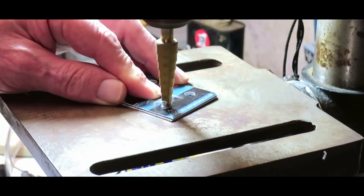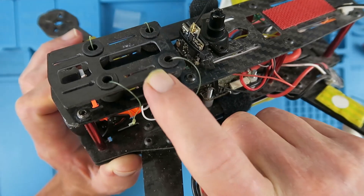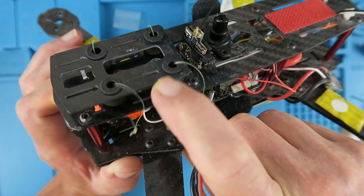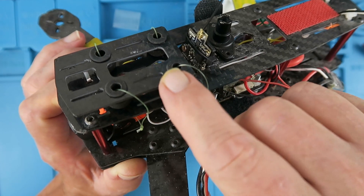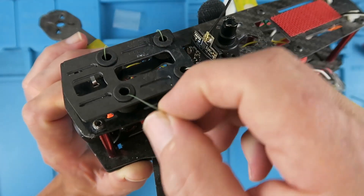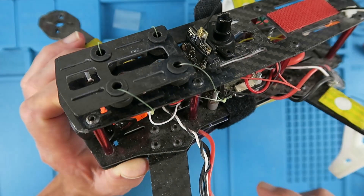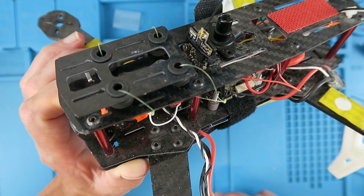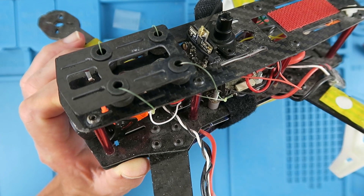On today's episode, here we can obviously see the anti-vibration plate on the ZMR-250 that I have. And if you're curious, these little bits of fishing line tied through there just keep the wreckage in the same vicinity in the event of a close encounter with terra firma.